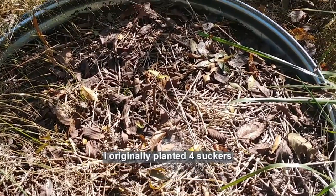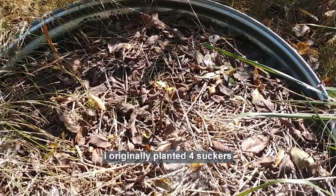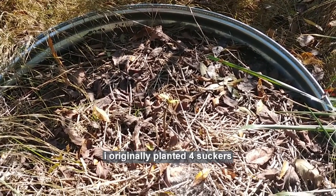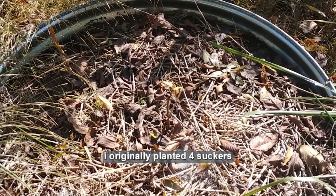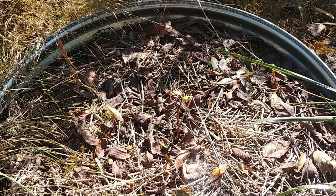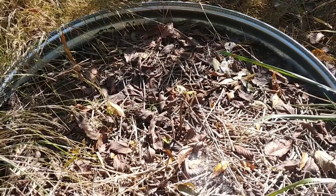I basically just took maybe five to ten water sprouts off the fig tree and stuck them in the ground. I didn't do anything to them, knowing probably at least one would make it. And one did.